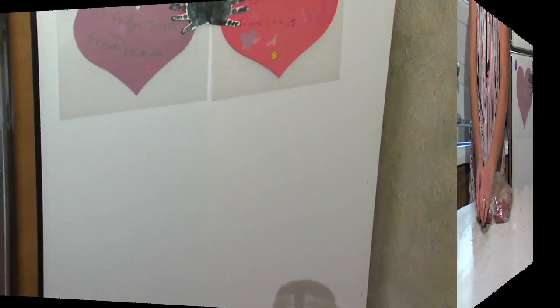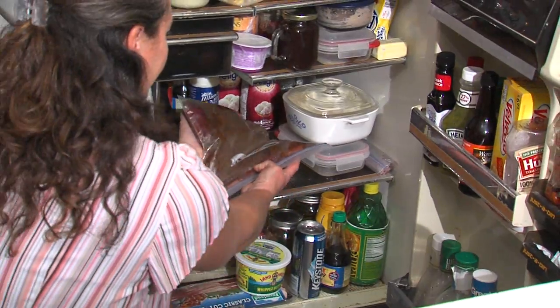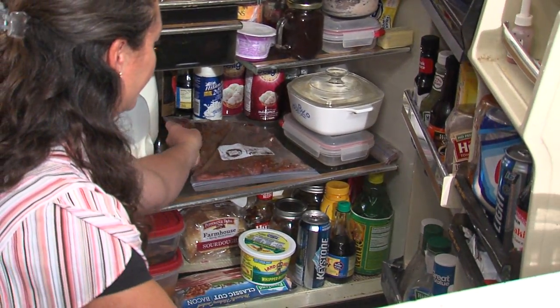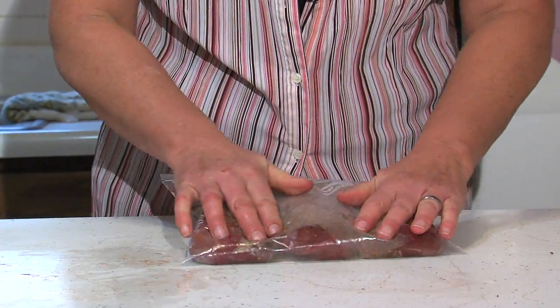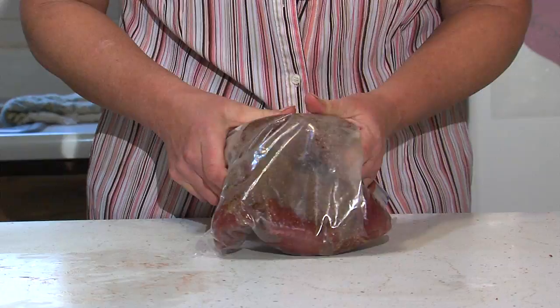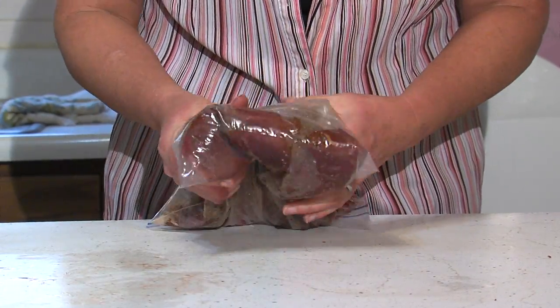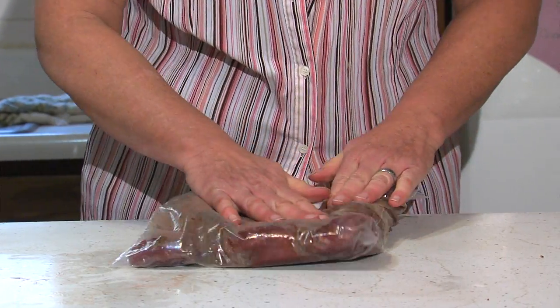Once we get the spices coated over all the goose breasts, we're going to lay this flat in the refrigerator for seven days. Every day we're going to take the bag out and knead or squeeze the spices onto the goose breast, then flip the bag over. This ensures that every part of the meat is getting some of that spicy flavor soaking into it.